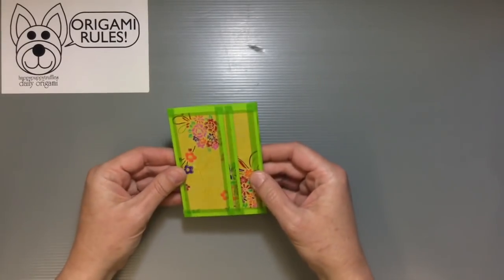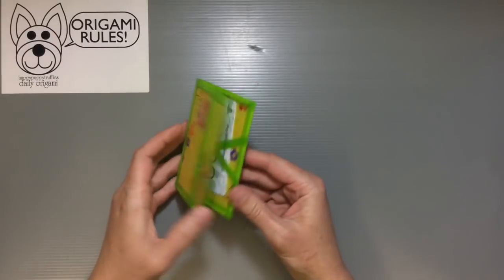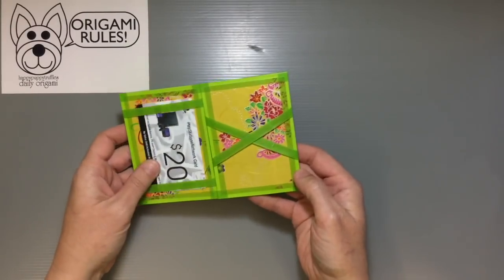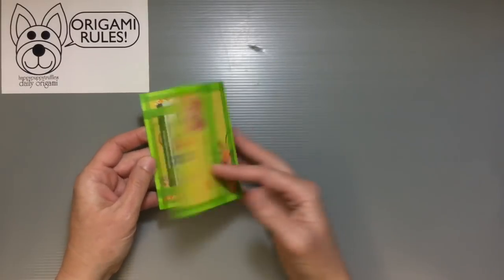Hi everyone, my name is Heather and I'm the person behind Happy Peppy Truffles. Today I wanted to share a fun project that takes use of some origami paper if you happen to have it around, but it's more of really a craft project. I thought I'd show you guys how to make a magic wallet. These are always so much fun to have and they're just fun to surprise kids with, and grown ups too. I still don't get how it works, but it's always a fun thing to have.